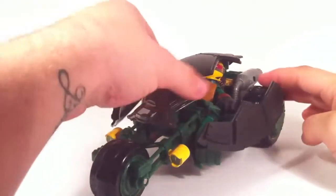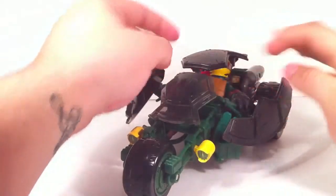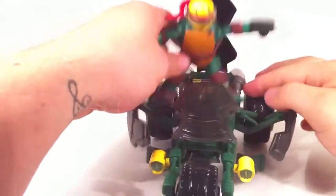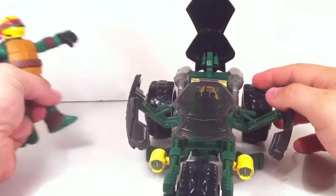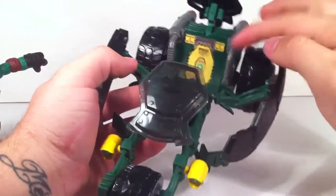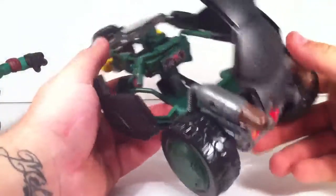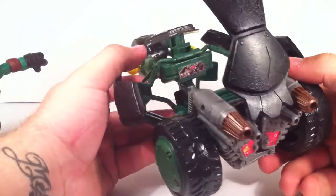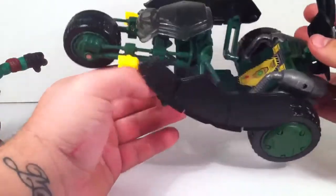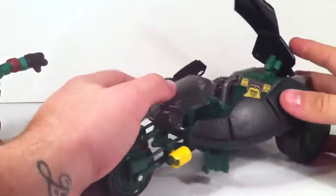You open this up right here — there are little notches in the front screen that you just click to open. Here's your Rafael figure. There are some more stickers inside: caution, warning, no-step type markings. Very cool — these are the little foot pedals for him to sit on, and his little hand grips. Once you get him in there, he doesn't move.